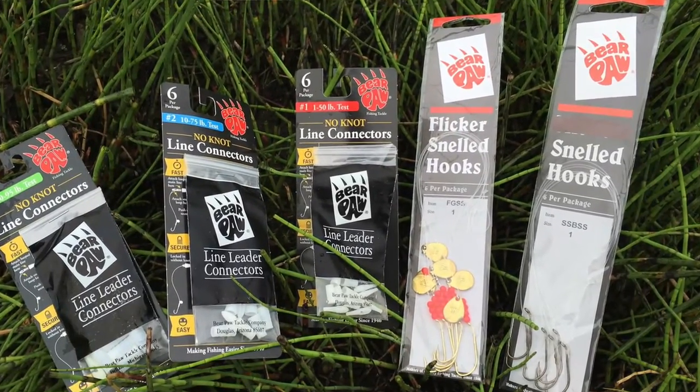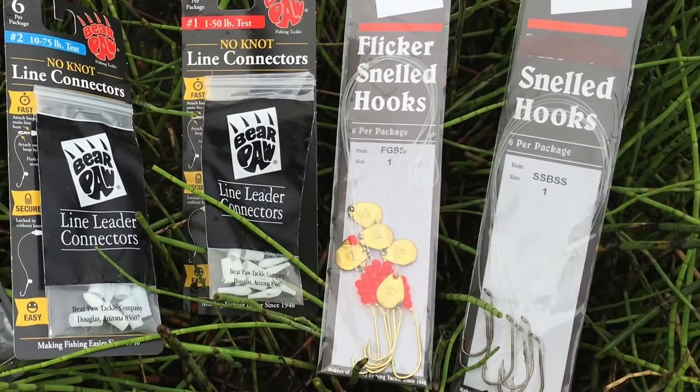If you don't know whether the fish are biting at a foot off the bottom, two feet off the bottom, or five feet off the bottom, you can attach these to your line and figure out where they're biting. You can also try different styles — our flicker snelled hooks, which have a little blade and bead on them, or just the plain hook, to see which one the fish like more.